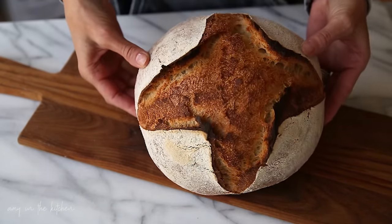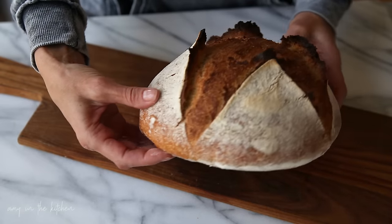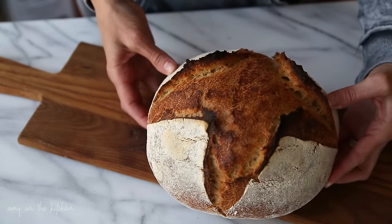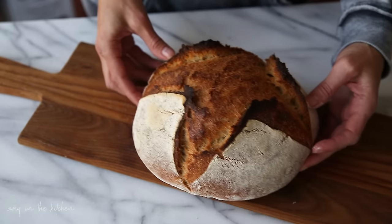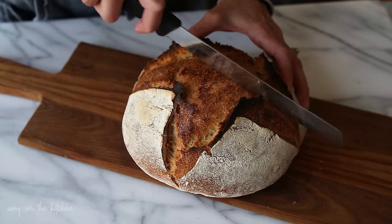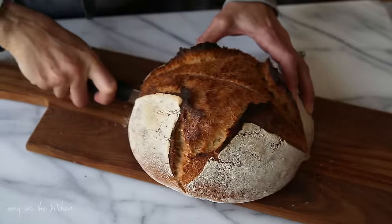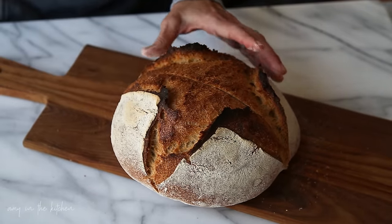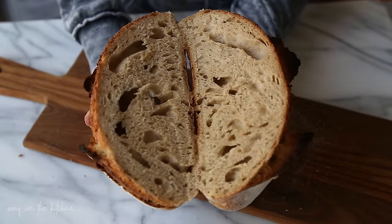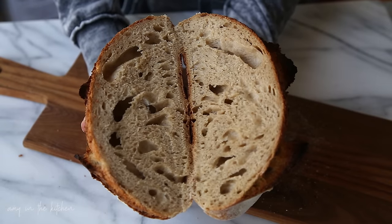Here you go, guys. I just finished baking this about an hour ago, and you can see it has a really good rise — nice oven spring, nice and golden. Let's go ahead and slice this open and see what the crumb looks like. And there you have it. It is possible to create a sourdough starter that will give you bread in about 7 to 8 days.